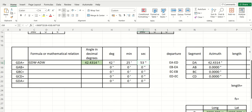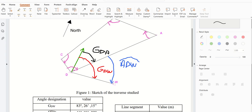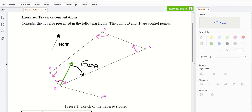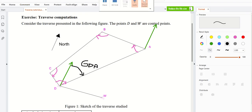We computed GDA. Now let's tackle the next angle. It is possible to tackle the calculation of GCD, or you can tackle GAB or GBA depending on your approach. Let me start by drawing my north arrow at position A.